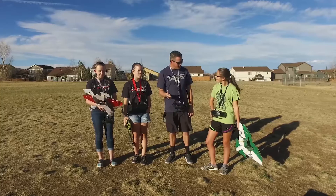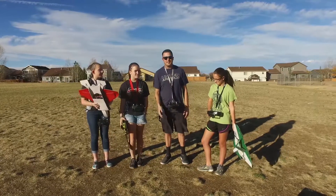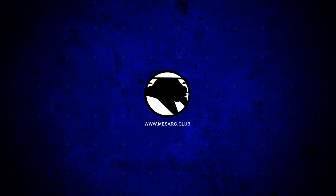You guys did really good. I'm proud of you. And now it's time for the next build. Thanks guys for watching — we'll see you next time.